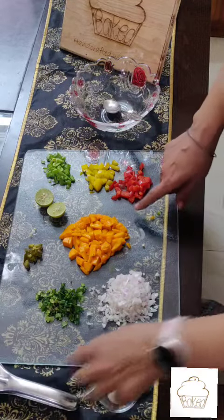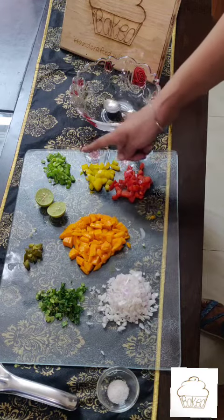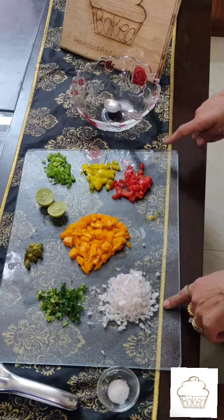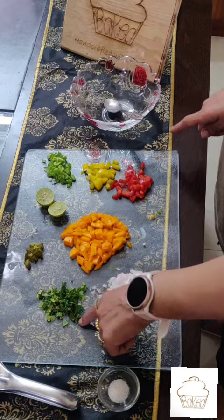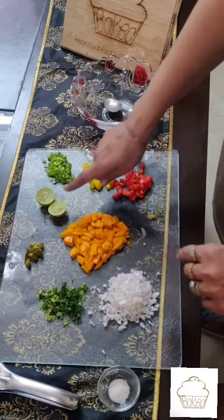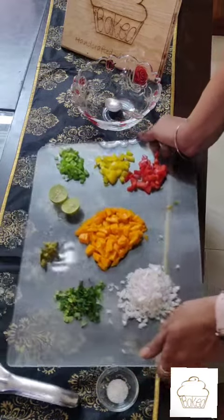For the salsa, I have here with me 1 mango chopped, 2 spoons each of chopped bell peppers — red, yellow, and green — 1 small onion chopped finely, some coriander or cilantro, 1 spoon finely chopped, and 1 jalapeño finely chopped, some lime, and a dash of salt.